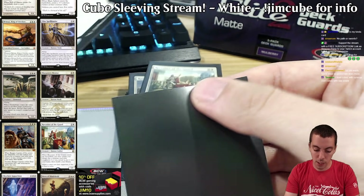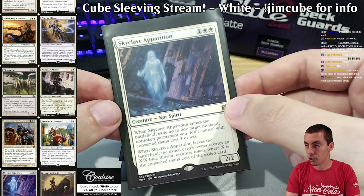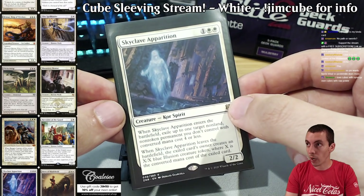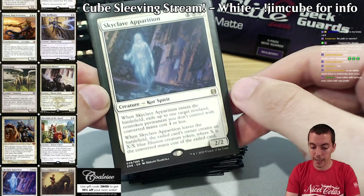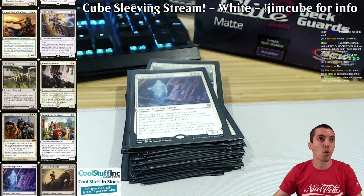Skyclave Apparition is a huge addition for white in the cube — one of the best cube cards printed in a really long time. It's a really really good white card that gives white some removal, it's flexible, just an awesome card. Moving on to our four-drops.